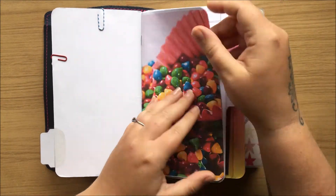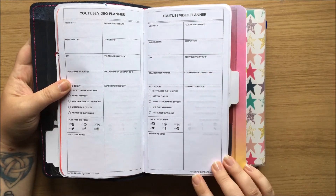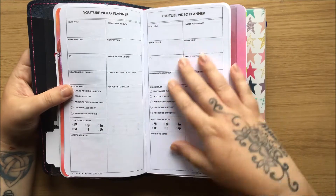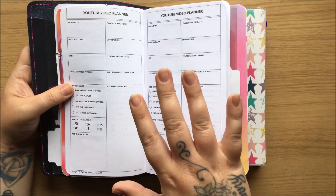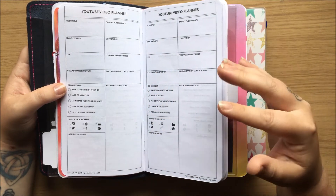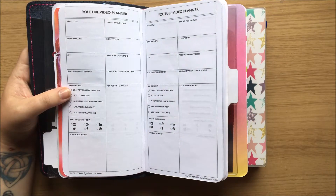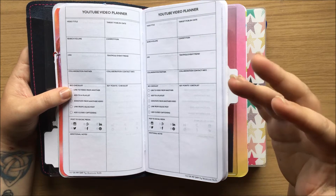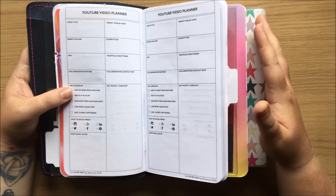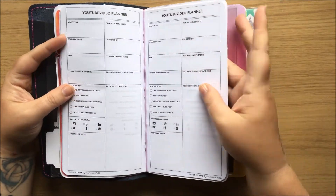My first insert is actually a YouTube planner insert from Pepper My Day. I've had this for about two years now and I'm just starting to use it. This planner is really going to be for social media planning, health and fitness — and I'm also going to have my finance tracker and address book in here. So it's kind of personal stuff that I don't want in my Happy Planner.